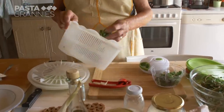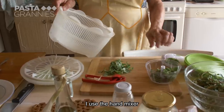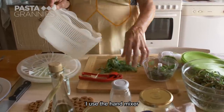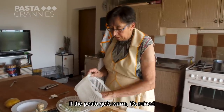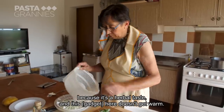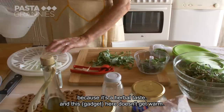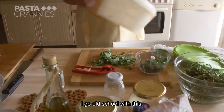Luciana spins the herbs dry. I've adopted the system of using this tool because it doesn't heat up. If the pesto heats up, it loses the flavor of the herb. So I use this so it doesn't heat up the pesto. I'm back to the old system.